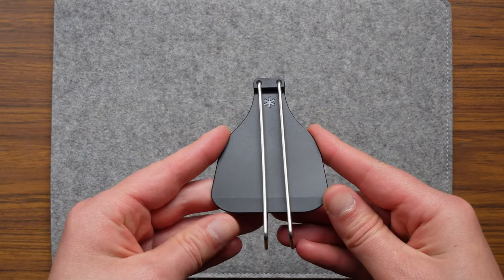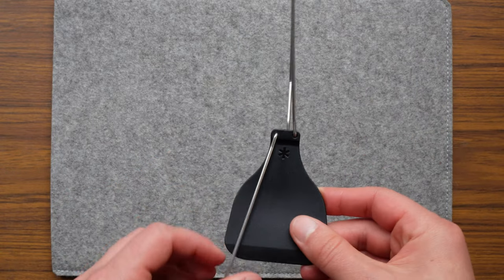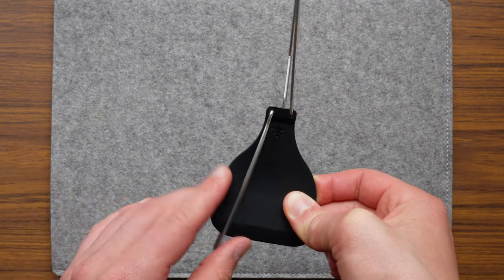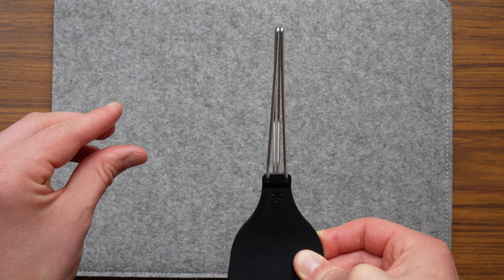The handles are almost spring-loaded to either the closed or fully open position, so they're not going to flap about like a pair of sunglasses where the screw needs to be tightened. It will either be open or it will be closed.